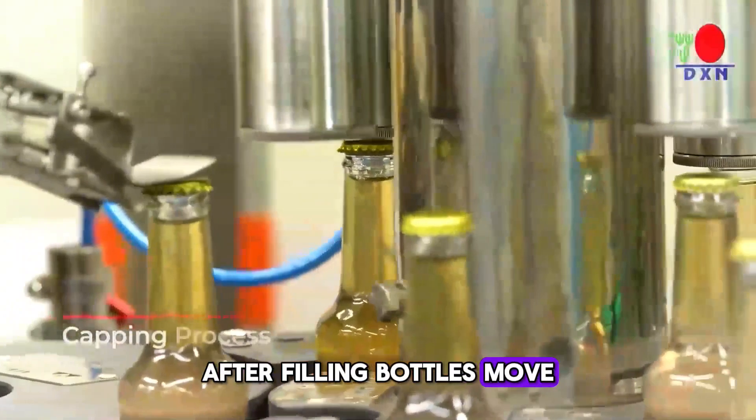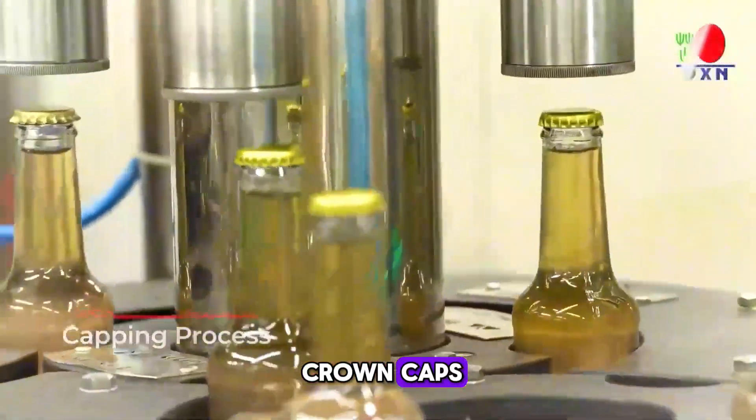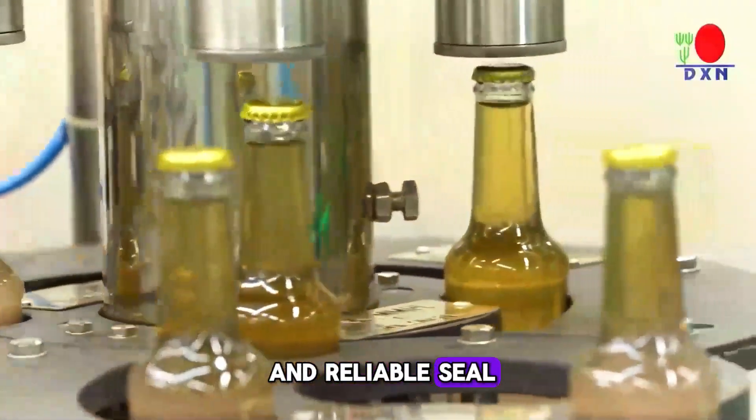After filling, bottles move to the capping process, where caps are placed and sealed tightly with crown caps to ensure a secure and reliable seal.